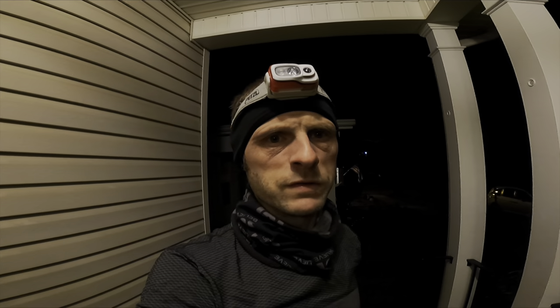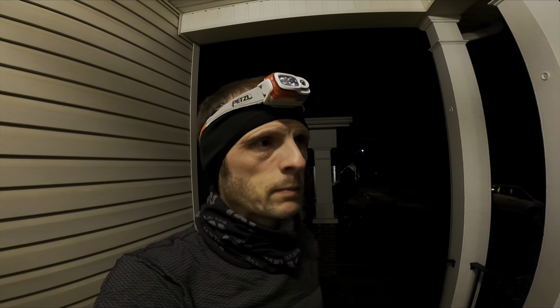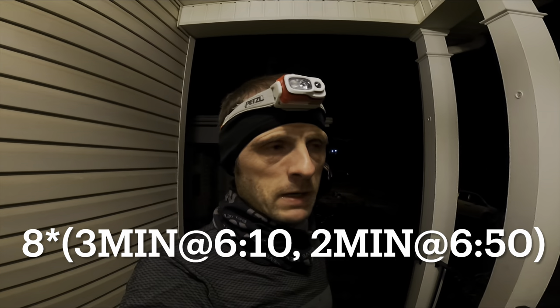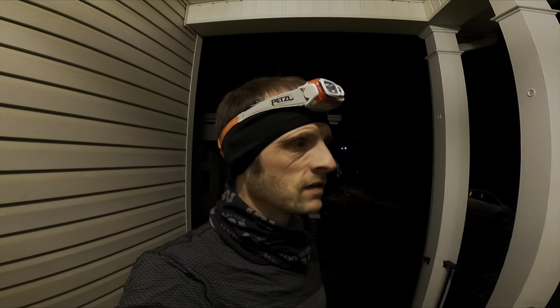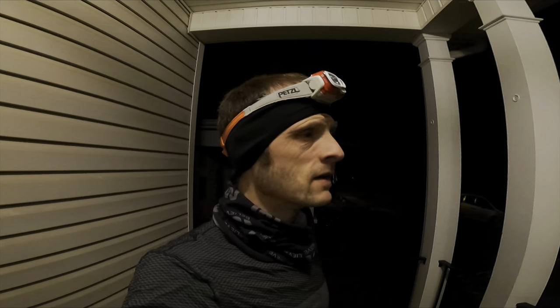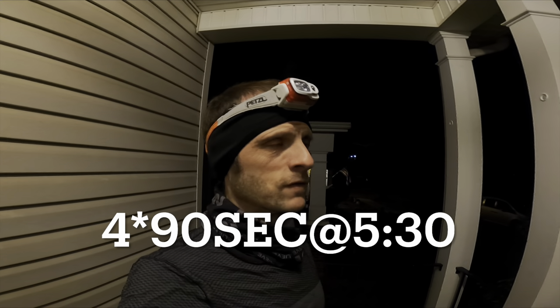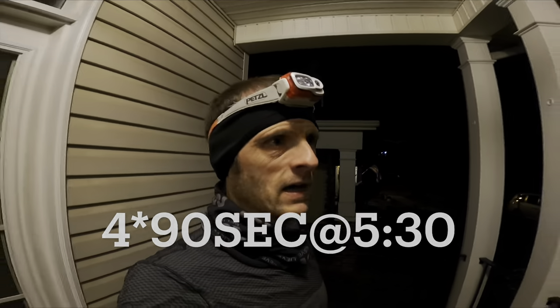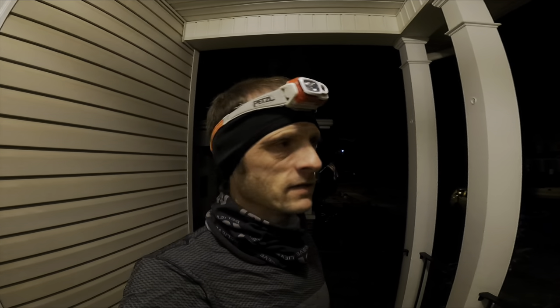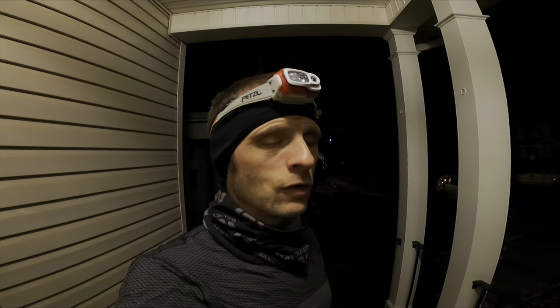About to go for my third run in the Mizuno Wave Rebellion Pro 2. I want to give this one a proper range of paces, so after a warm-up I'm going to do 40 minutes of over-unders — 8 sets of 3 minutes at a tempo pace, 2 minutes at just a little bit slower than marathon pace, going between about 6:10 and 6:50. Then a short recovery and 4 by 90 seconds at more of a speed pace, mid to high fives, like a 5k or 3k pace. After this I should have about 35 miles on them and a good range of paces.